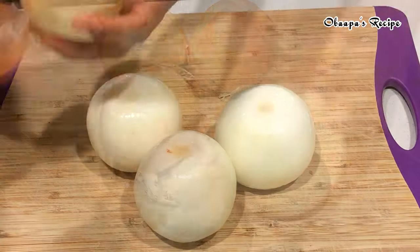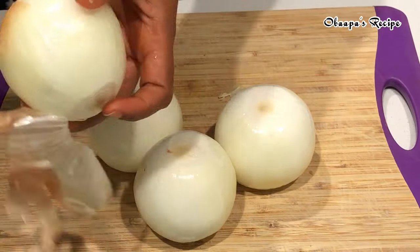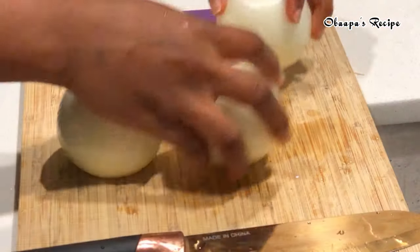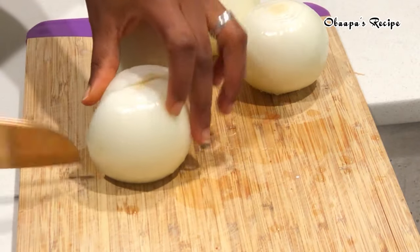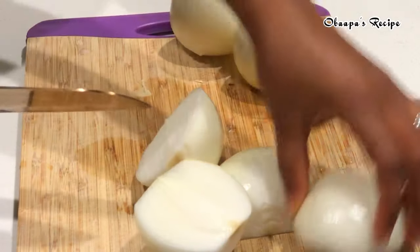To make the shito recipe, I know everybody has a unique way of preparing their shito, but what is most important is making it as easy and as fast as possible. Right now I have here four large onions — depending on the amount you want, you can use more or less.